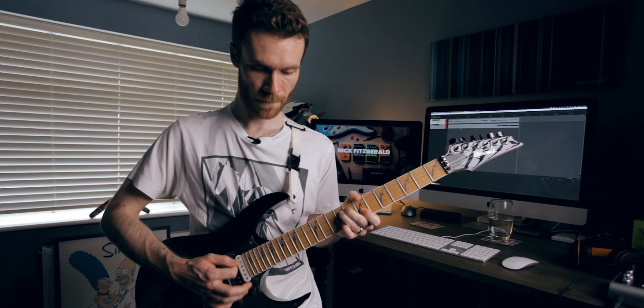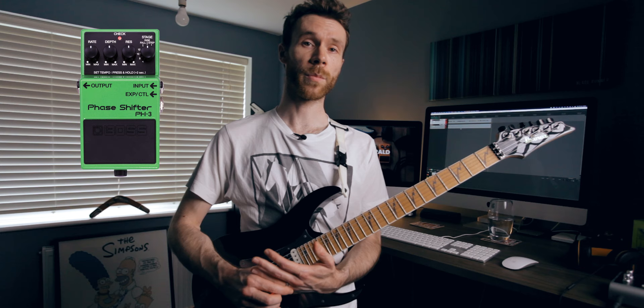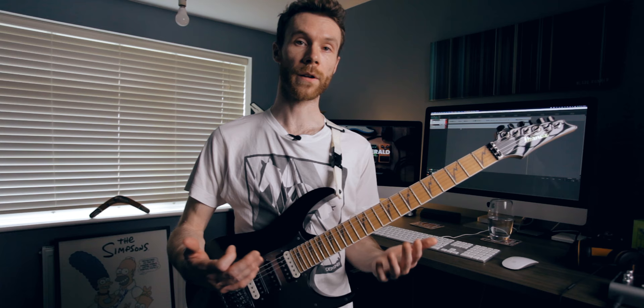Without a PH2, there's not really another pedal that does this kind of thing. The closest would be a PH3 — I believe if you have that on the 12-stage setting. I can't really give you any other alternatives than that, but the PH3 is still being made whereas the PH2 is discontinued, so you have more chance of getting a PH3.